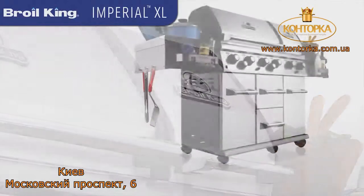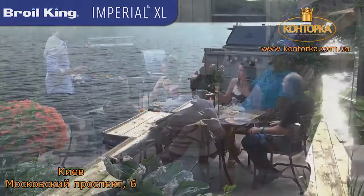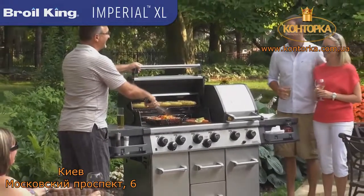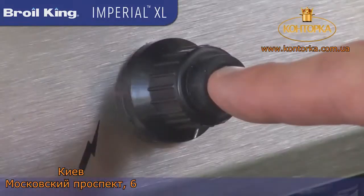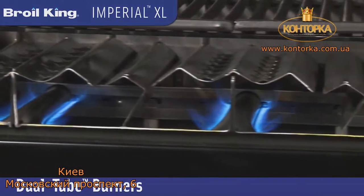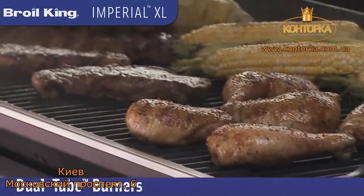Inspired by professional cooking appliances and designed for the true outdoor grilling enthusiast, the Broil King Imperial XL enables you to truly enjoy the finer moments with friends and family. Patented stainless steel dual tube burners are designed to ensure a consistent flame from front to back, providing even and efficient heat distribution at the cooking surface.